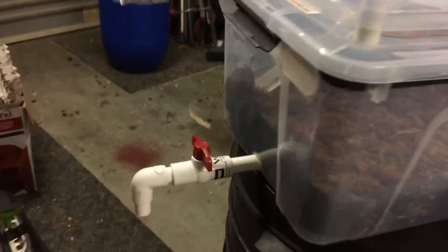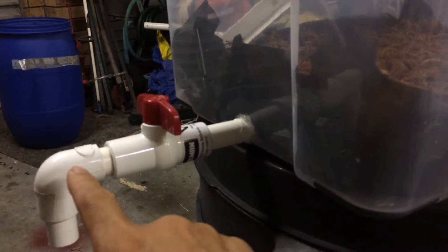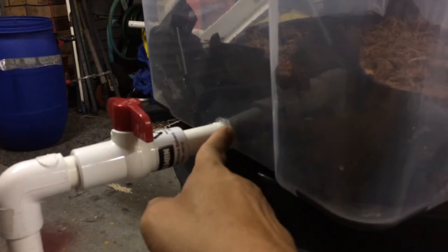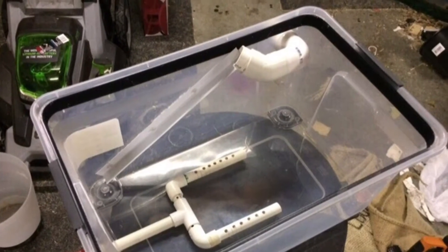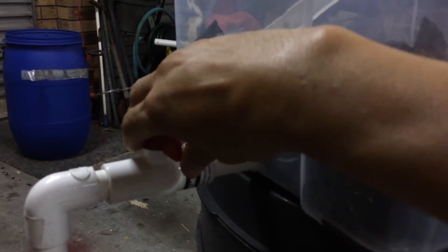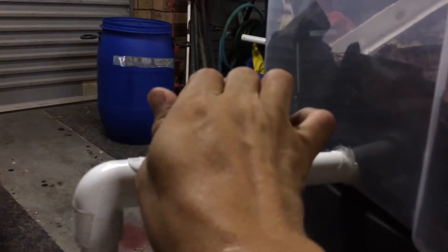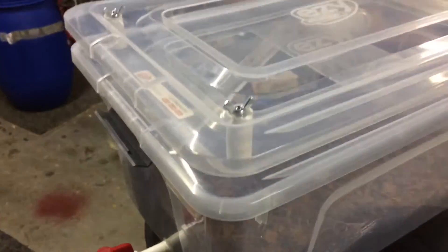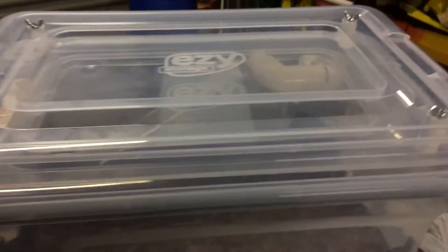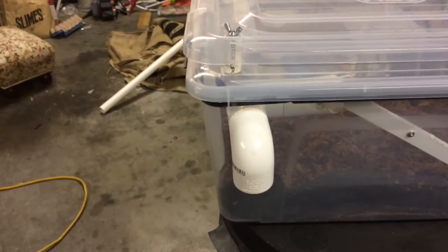The most obvious part is this little spigot here — it's for the drainage. The PVC pipe goes into the bin and to the inside. I'll show you some pictures later, but because I've already filled it with some filter content, this allows me to basically drain the bin if I want to, or flood it and drain it later on.